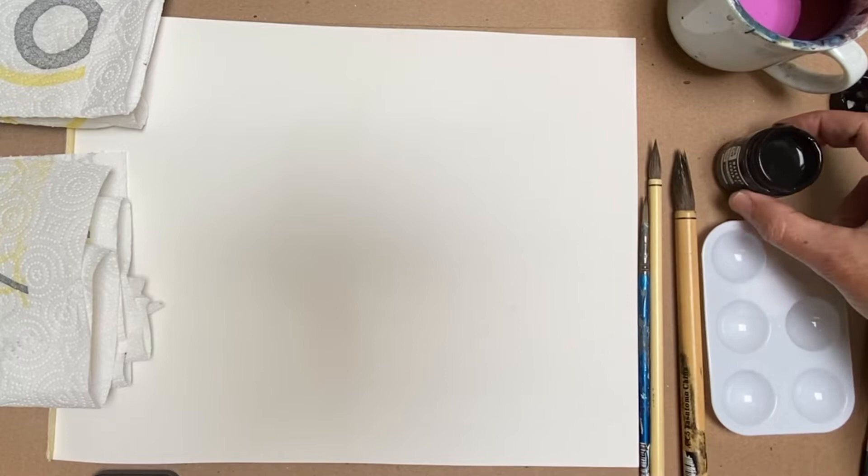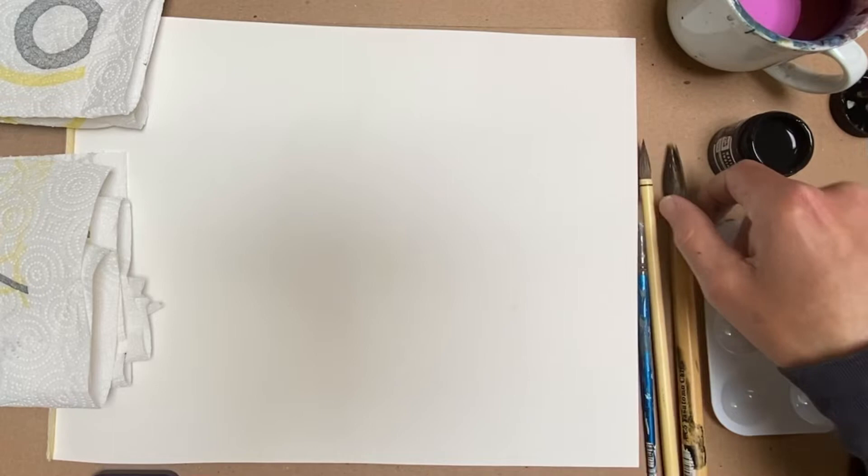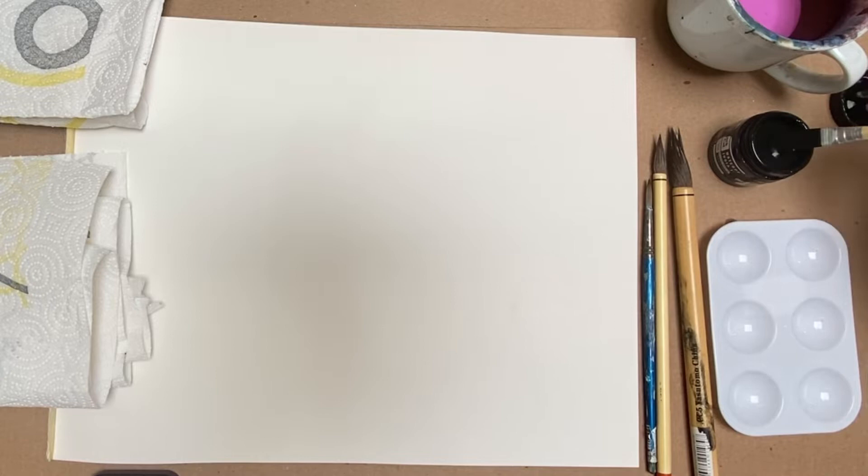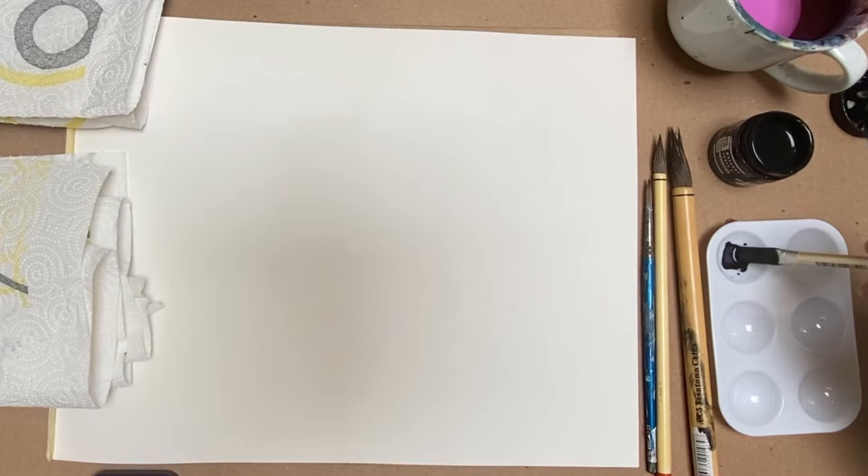I would use one of your brushes to dip in and put some black ink in one of your wells. For the purposes of this video, I'm not going to use one of the three semi-brushes you'll be using — I'm just going to use another brush I have to show you. What I'm doing is basically just putting black ink into one of the wells here, like so.